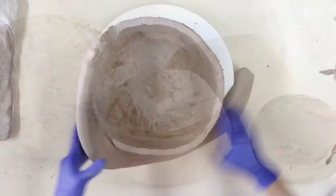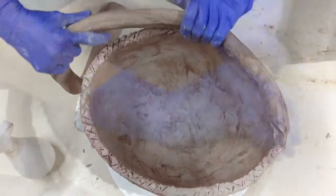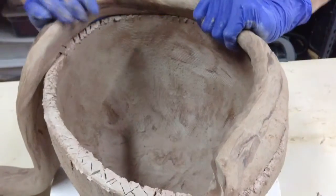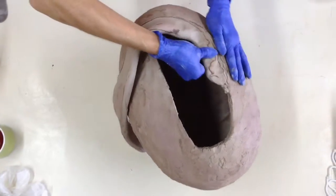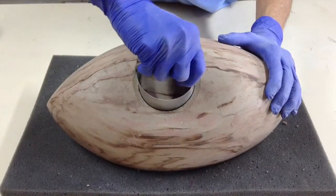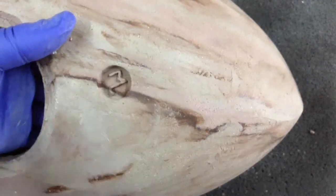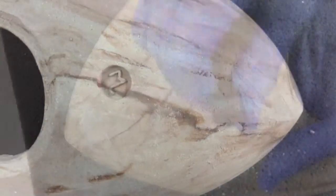I start by creating an organic shape with clay or porcelain, a way to allude to the beginning of life, and I work on it as long as it takes to accomplish what I'm looking for. Unlike most urns, the opening to store the ashes is hidden underneath. Each urn is different and unique — a one-of-a-kind sculpture.